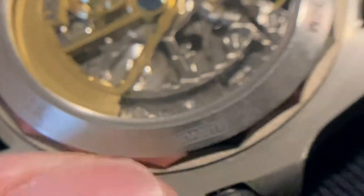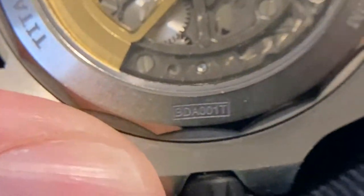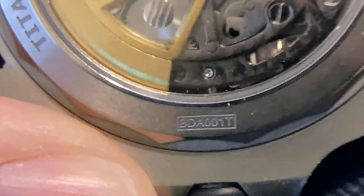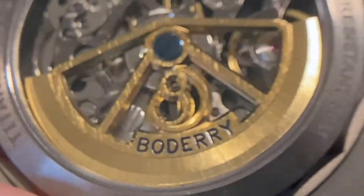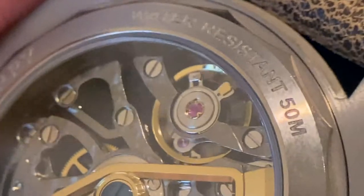Very good detail up close. You can even read the small text there — BDA001T. It allows you to get real close; you need nice bright lighting if you're going to do that. It allows you to zoom in real close. In fact, if you pull out too far, the phone can't focus. This is really meant for up close macro photography.